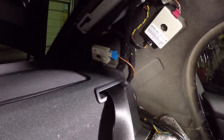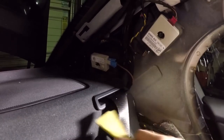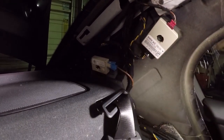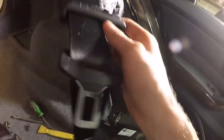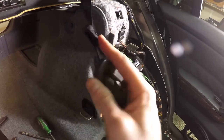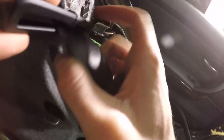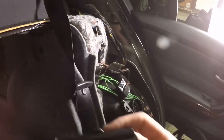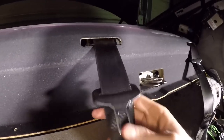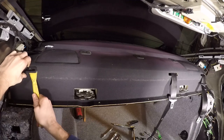I'll show you a close-up here. The seat belt will just slide through there like that when we pull off this package tray. I'll pull off this last one here really quick.